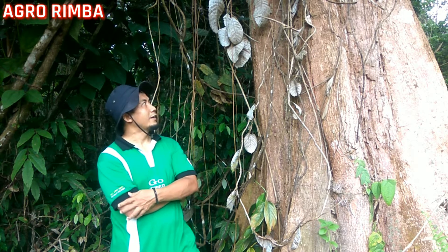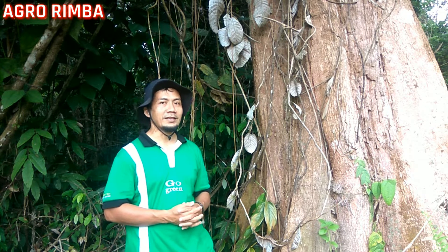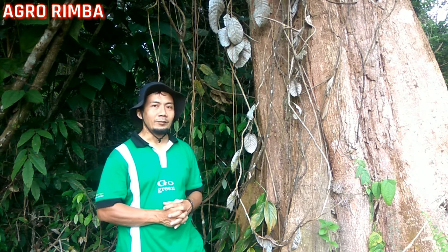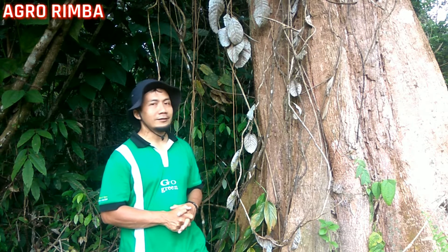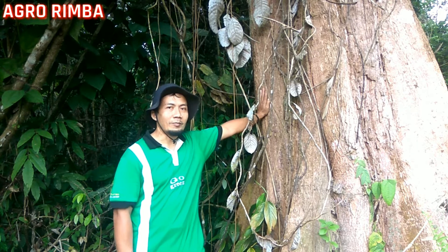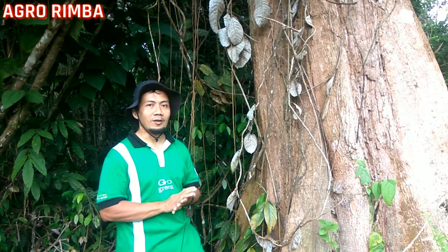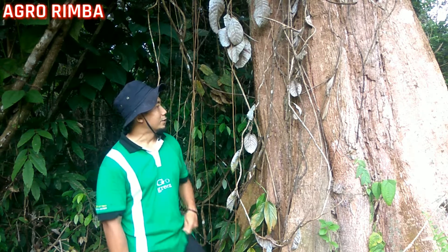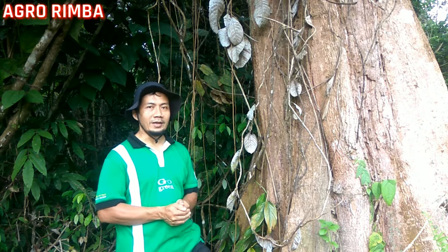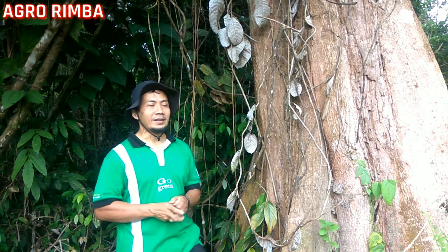Kebetulan di samping saya ini ada satu jenis pohon dari famili Dipterocarpaceae. Barangkali teman-teman tidak asing lagi dengan jenis pohon ini. Ini adalah Shorea parvifolia, dari jenis kelompok meranti merah, dan termasuk jenis pohon yang pertumbuhannya cukup baik apabila digunakan untuk pertanaman.